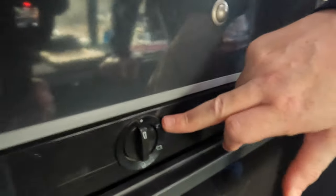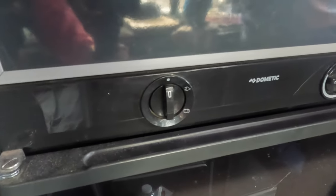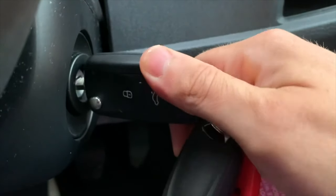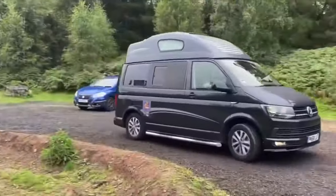With our fridge we've got three options: you can power it when you're on an electric hookup, you can power it by battery, and you can power it by gas. We were never sure what 'battery' meant - we didn't know if it was the leisure battery or the vehicle battery. As it turns out it was neither - it's powered by the alternator of the van. So it will only have power when the engine is going, as the engine puts power into the batteries and also into the fridge.